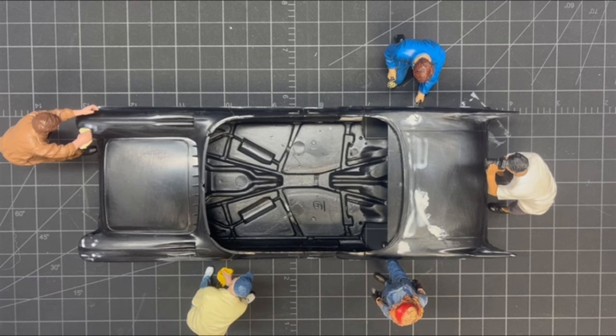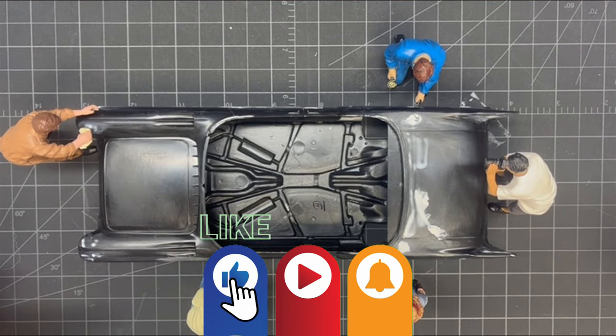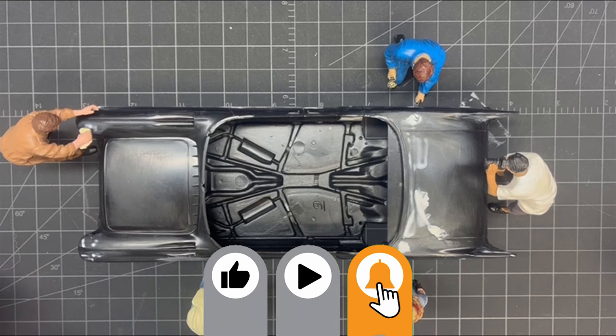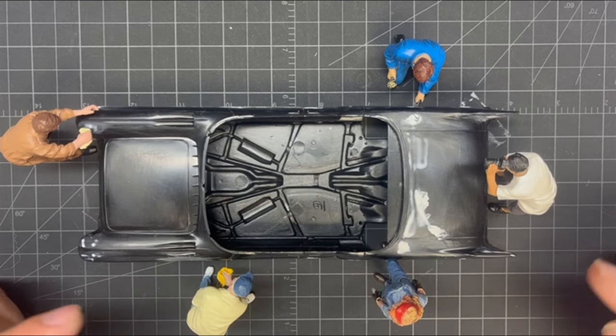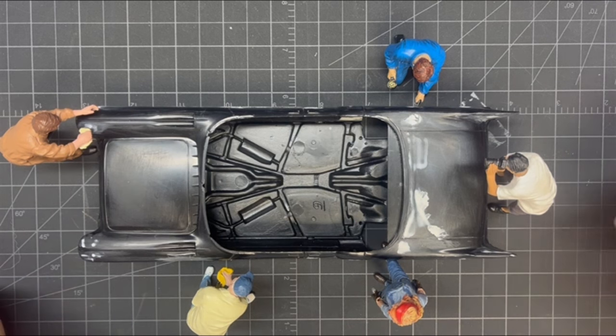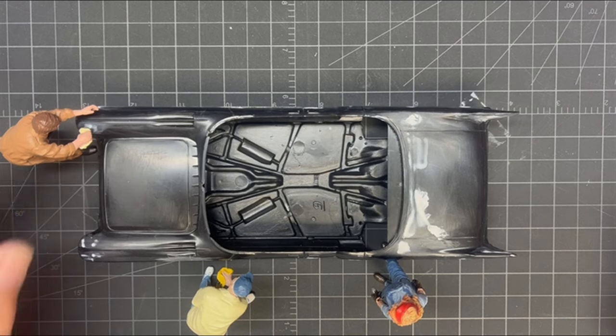Hi everyone, welcome back to Grandpa Mark's Hobbies and build update number three of the 1957 Revell Cadillac Eldorado Brougham. Well, it doesn't look like a whole lot got done, but wait till I start bringing things in. Let's get these guys out of the way and get into this.